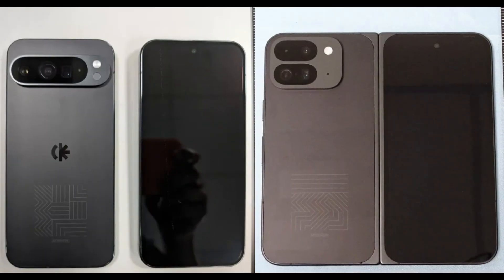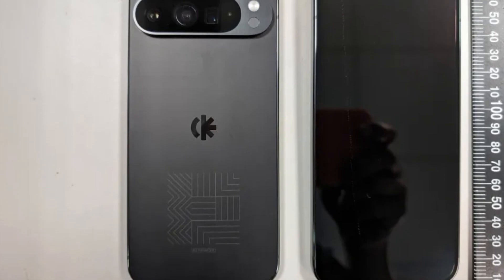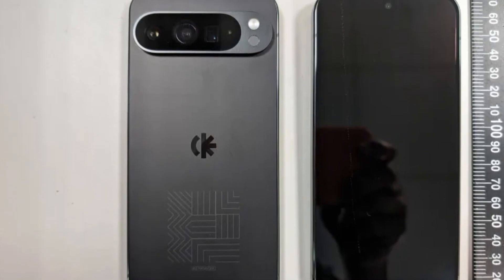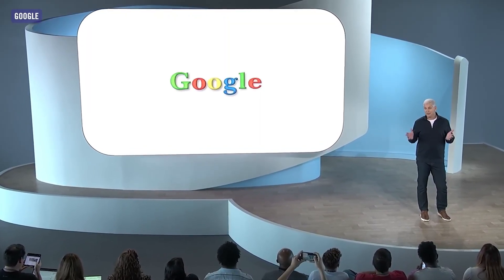Furthermore, images of prototypes for the entire Google Pixel 9 series have been leaked, providing a comprehensive preview of the upcoming devices. Although these details are unofficial and subject to change, they offer an enticing glimpse into Google's next generation of Pixel phones. The anticipation for the Made by Google event continues to build.